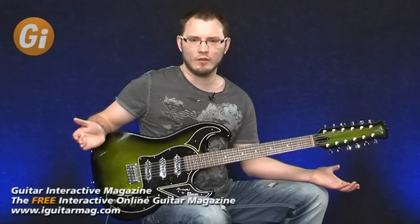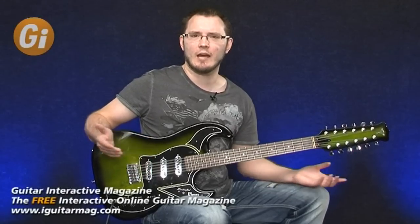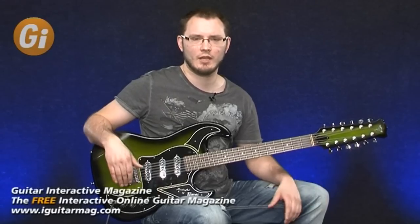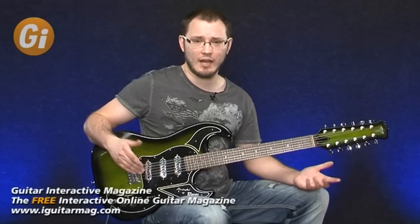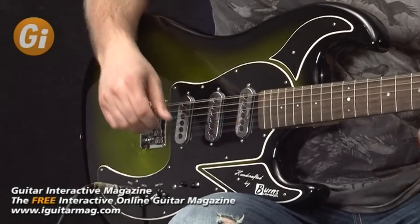What a great sound. Twelve strings sound superb anyway, but this is really authentic sounding. It's got that kind of sound made famous by guys like Hank Marvin and The Shadows — just a really great sound. Let's move to the next pickup selector setting and have a listen to the difference.